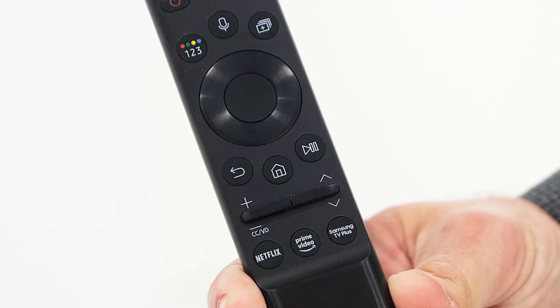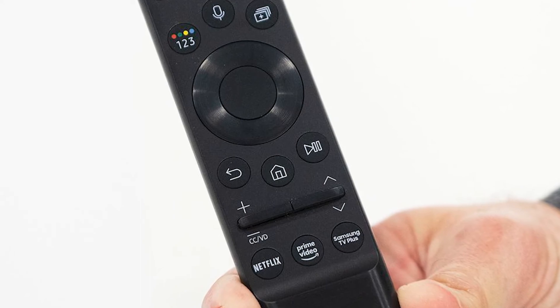As you'd expect with most smart remotes, it has hotkeys for streaming apps — this one has Netflix, Prime Video, and Samsung TV Plus, along with a voice command button. Really simple remote. I love that they're not using a full keypad layout, which can make things more complicated. Samsung has really simplified their remotes in the last few years.